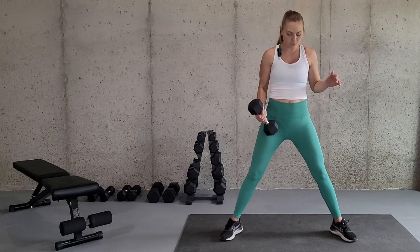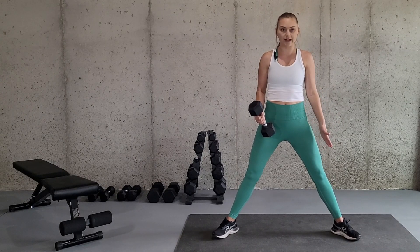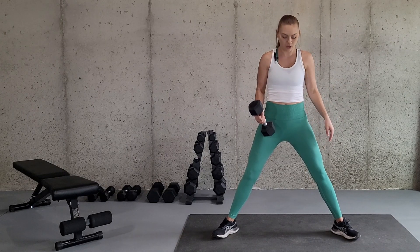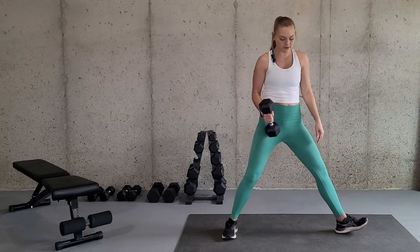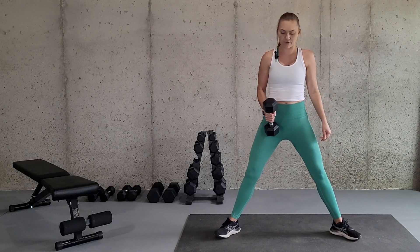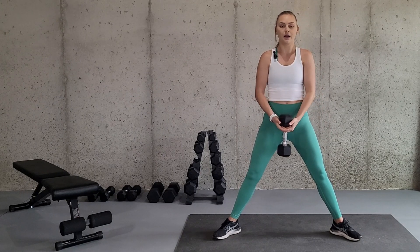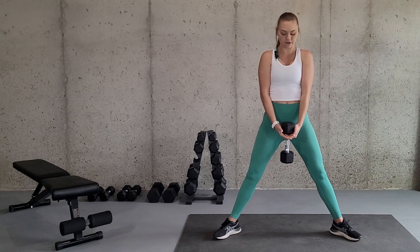You're just going to stand with your feet well outside shoulder width, and then you're going to have your toes turned out at a slight 45-degree angle — so they're not facing straight forward and they're not facing straight to the side. You're going to do that slight 45-degree angle, right in between, and you're going to have the dumbbell securely in your hands in front of you.